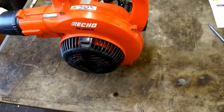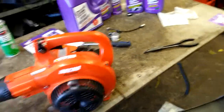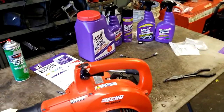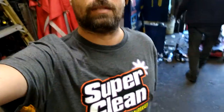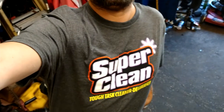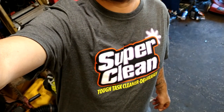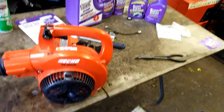If this helped you out in any way, give me a thumbs up and hit that subscribe button. Thanks to my new sponsor SuperClean for this video — today's t-shirt was also brought to you by SuperClean. If you want to do any advertising through my channel, message me.